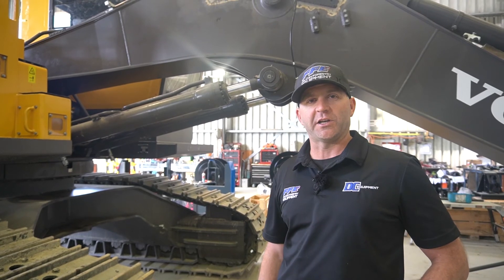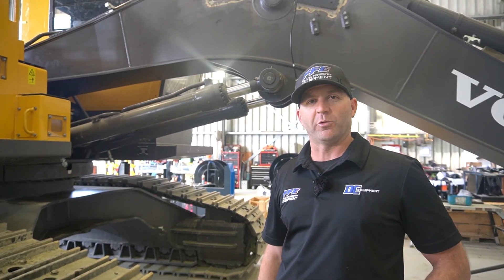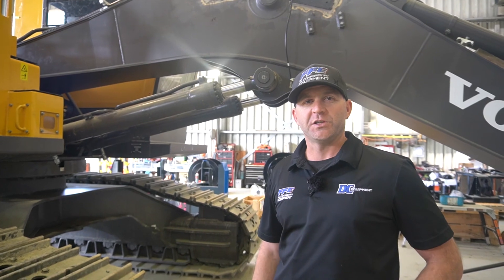We'll come back, touch base, and let you see where we're at in the next stage of the assembly process. Cheers.